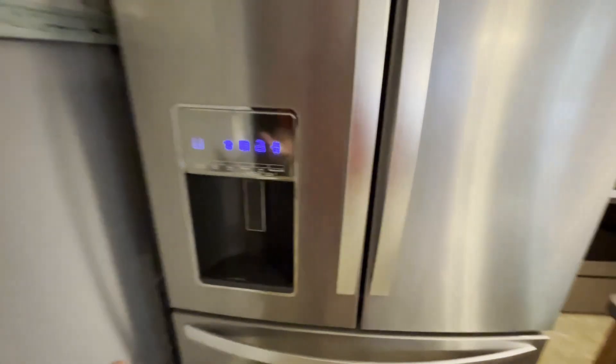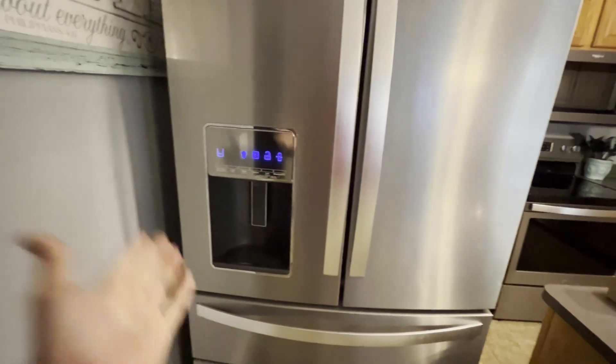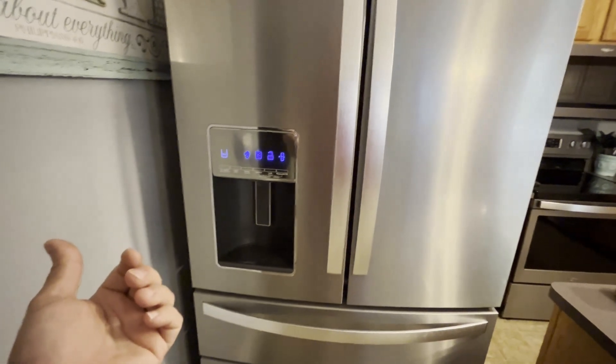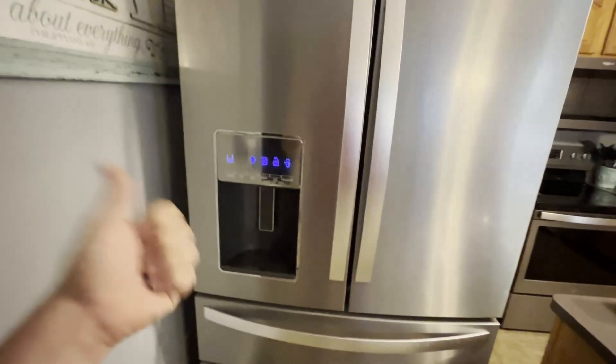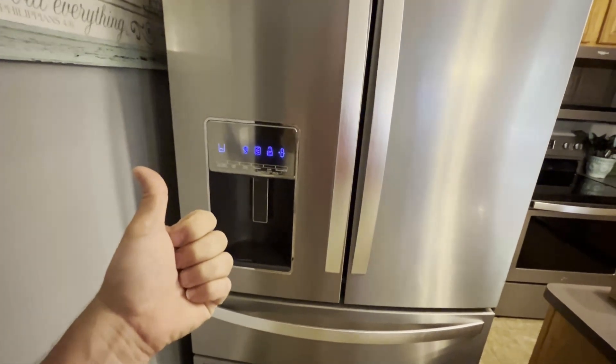And that's really it — it's very simple to change your water valve out. Hopefully this video helped you out and hopefully it fixes your ice maker problems or any other problems you might have with your water supply out of the refrigerator. Give me a thumbs up if this helped you out, and thanks for tuning into my channel. Follow for more useful tips — I'll see you next time.